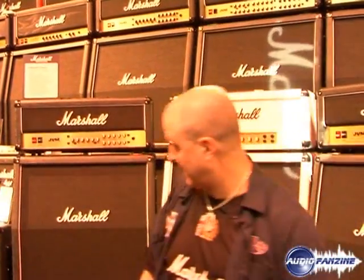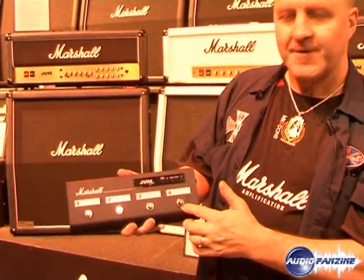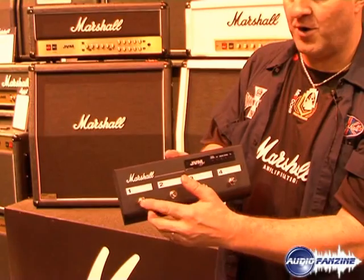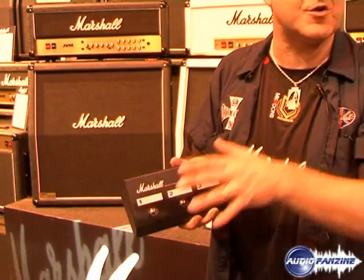Also, the foot-switch. This is the foot-switch for the JVM 2s. Four buttons. Like I say, this can switch channel or mode, reverb, master volume — or you have this 'remember' function: clean channel on green mode with reverb and master volume 2, whatever you want.